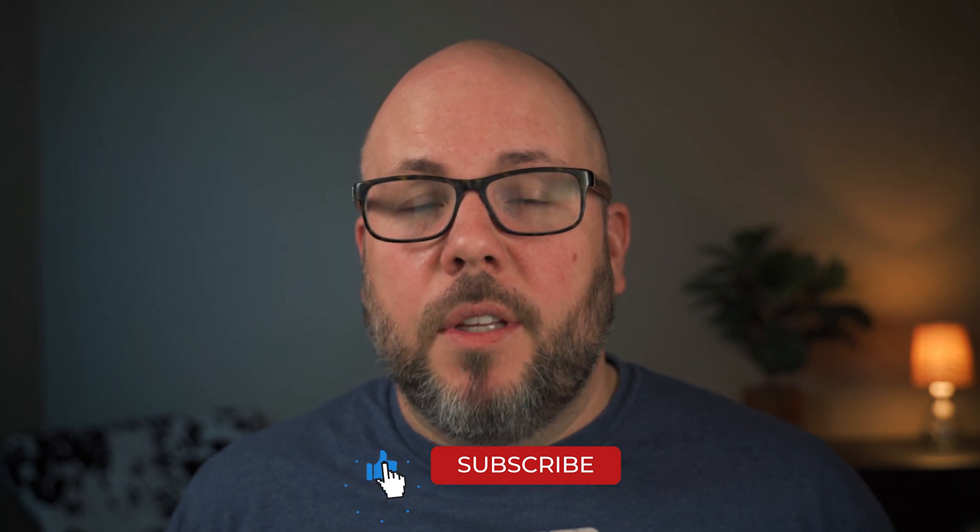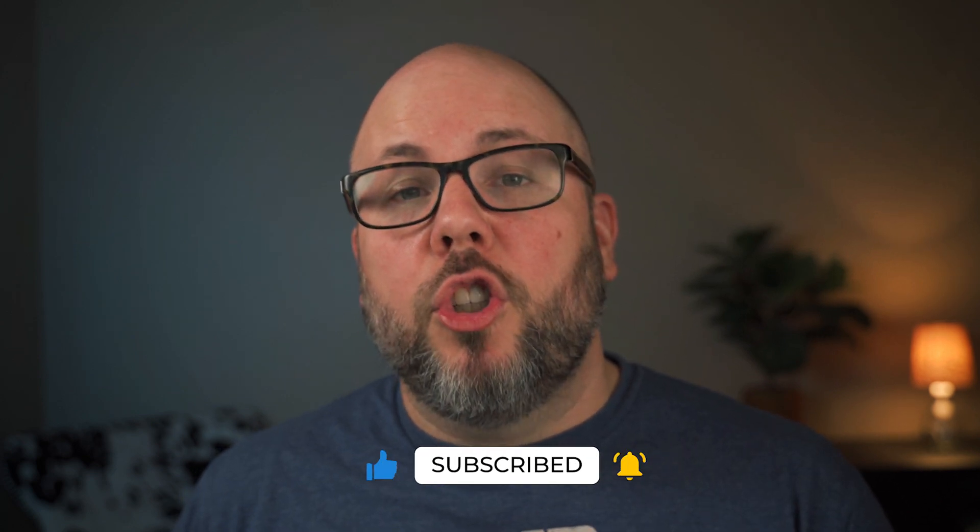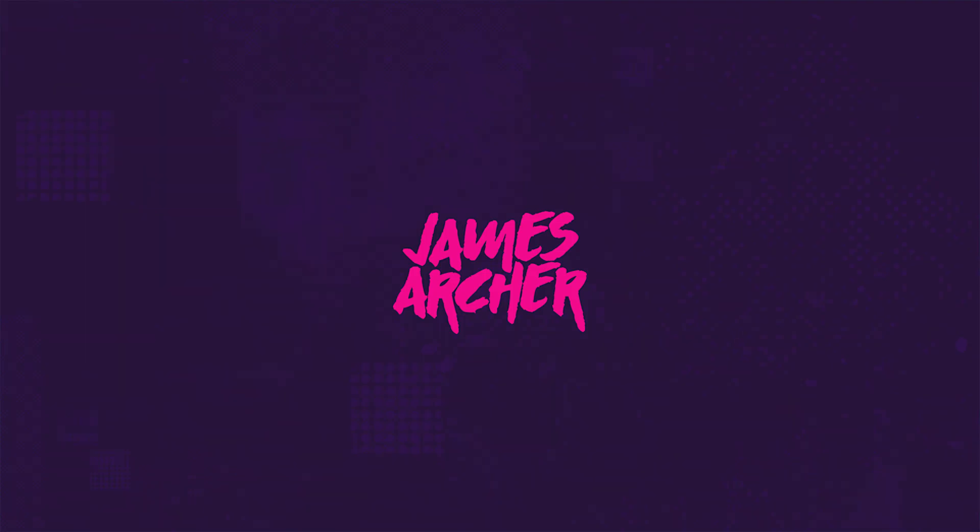And that is how you create a really slick dolly zoom in Adobe Premiere without having to use After Effects at all. If you try this out, be sure to post a comment with the link to your video so I can check it out. I'm James Archer and I make videos about how to make better videos — check out some of my other videos if you'd like to improve your work too. I'll see you in the next video.